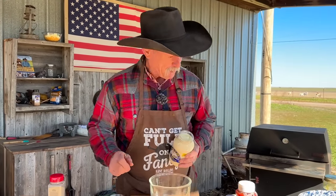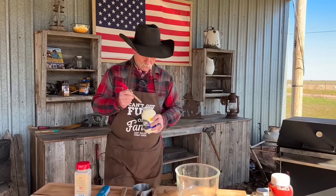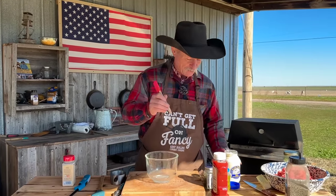Y'all know I am a Duke's mayonnaise fan. Now, I've had a lot of people say, Kent, you need to try Blue Plate mayonnaise. I want you to taste it just right out of the jar. To me, it tastes a little bit sweeter than Duke's, but they're very similar in a way. But if this didn't have a label on it, I might call it Hellman's.